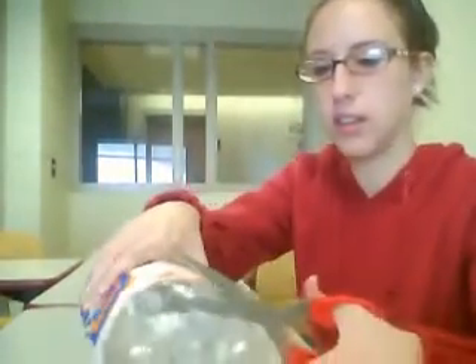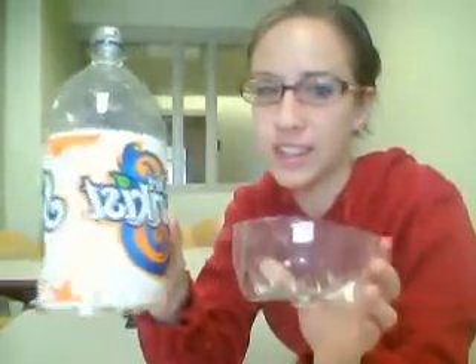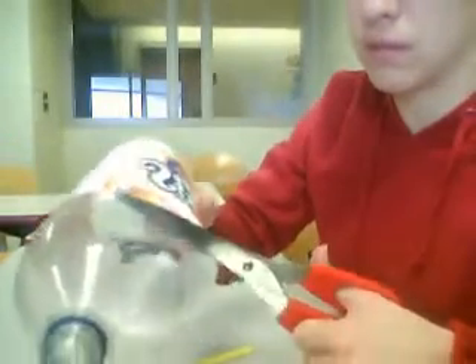Once you make that first cut, you should be able to continue fairly easily. Once you've cut the bottom section of the bottle, you should have two pieces that look like this. We're going to do the same thing around the top section of the bottle — start again where the top of the label is and cut a circle all the way around. After completing this step, you should have three pieces of the bottle that look something like this.